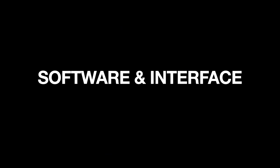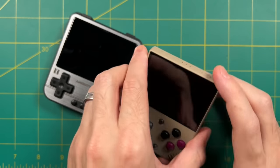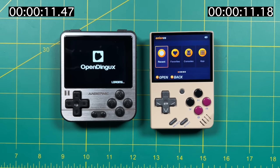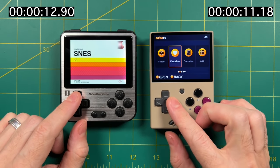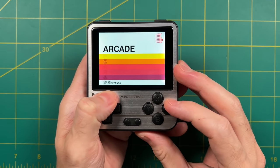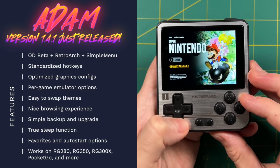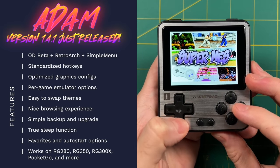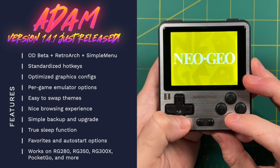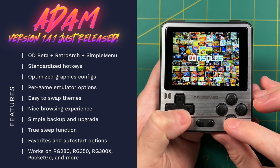Now let's talk about software and the overall user interface. There's a power and reset button on the 280V — you can tap reset to turn it on. The Miu Mini only has one power button. Powering both up simultaneously, the Miu Mini takes about 11 seconds to boot while the 280V takes just shy of 13 seconds. Both are Linux-based operating systems. The 280V uses an OS called OpenDingux, and I'm running something called the Atom firmware image, which takes the most recent OpenDingux beta and integrates it with a front end called Simple Menu.